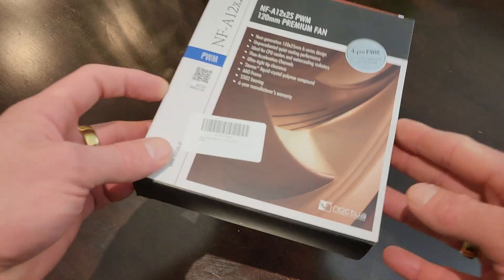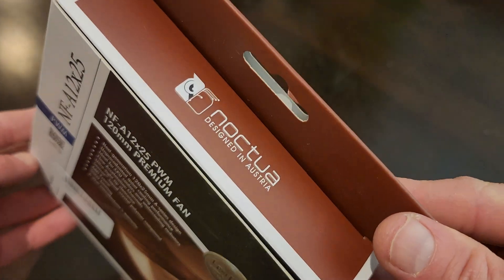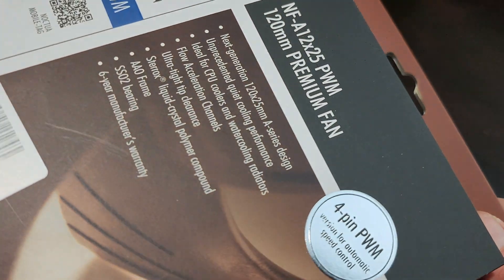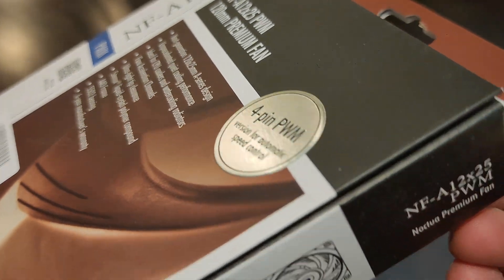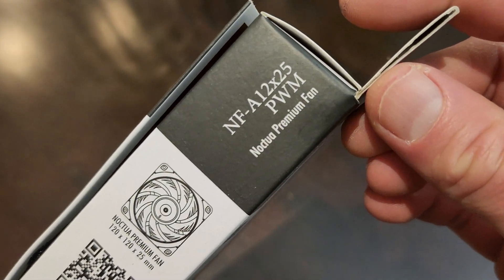G'day team, Petty checking in with another unboxing. This time we've got a computer fan — this is the Noctua. I saw some pretty good reviews on these, nice ball bearings, supposed to go pretty quiet and last for ages. So buy once, cry once — this is supposed to be a real nice one.